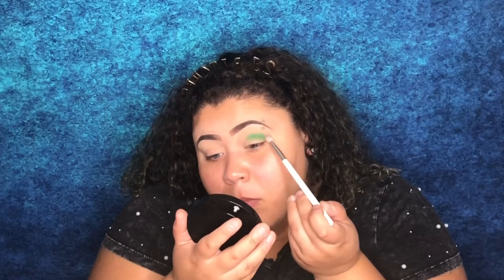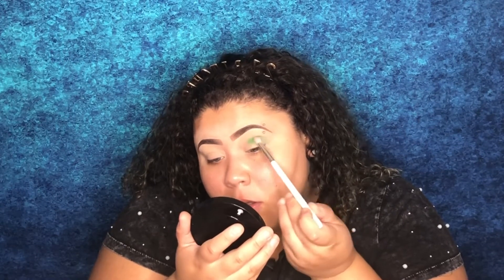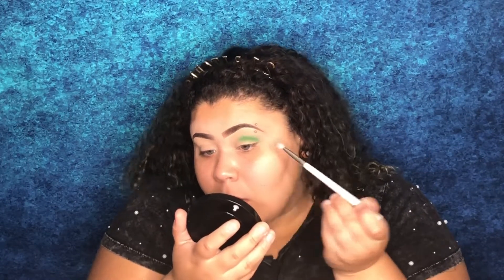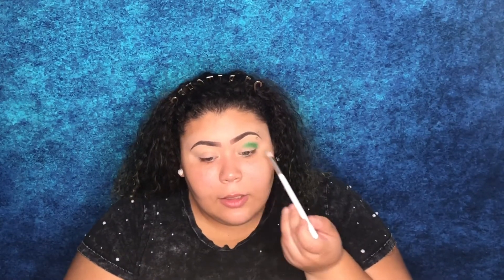Guys, this shade is so pigmented, I'm a little shook. I'm taking a little bit of shadow at a time because I want to be able to build it and I don't want it to look messy. I'm just going to pretty much outline the entire crease of my eye. This shade is so pretty and it's going on like butter — it's so soft.